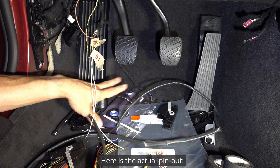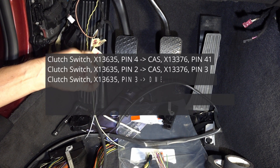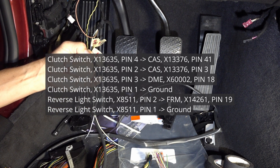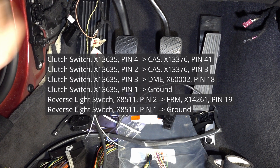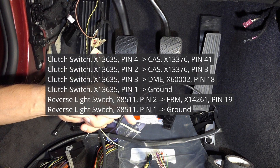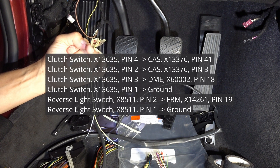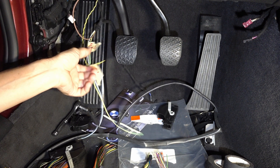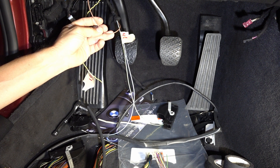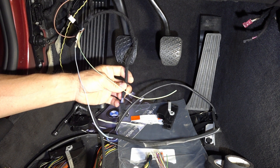There are three places those wires are coming from. There is a reverse switch on the transmission which has two wires — one of them is ground, and then you have pin 19 that goes into the DME. The other wire from that transmission reverse backup light switch — the yellow one — is the backup switch coming from the transmission, and the brown wire is ground.